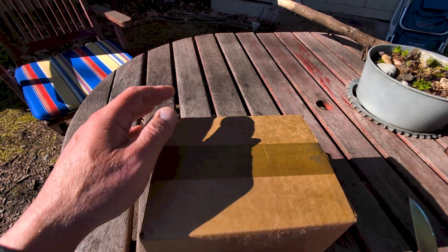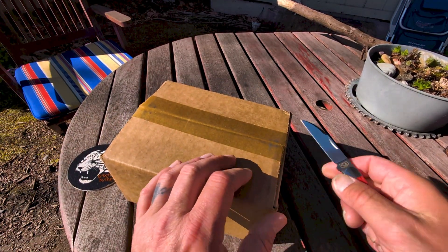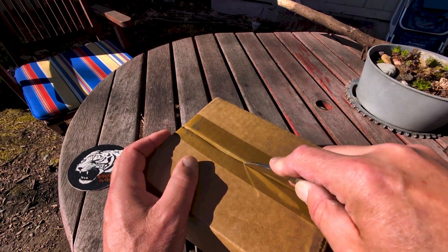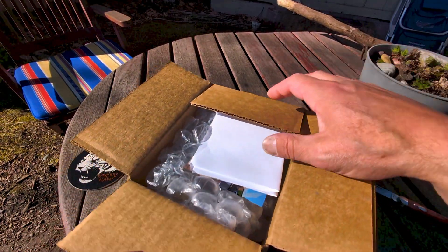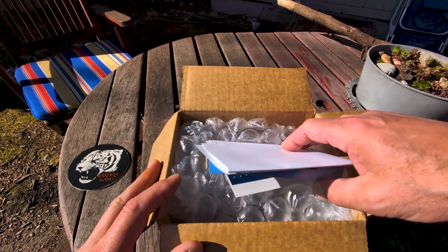I also received another box from Chicago Knifeworks. I told myself I wasn't going to order anymore, but I don't know — what's wrong with me? If we have time, I'll open that one for another video before my buddy Brad gets here for a knife party.